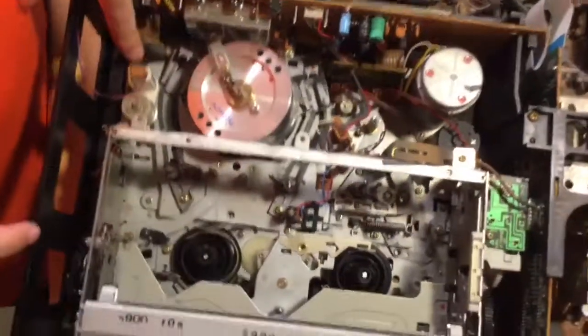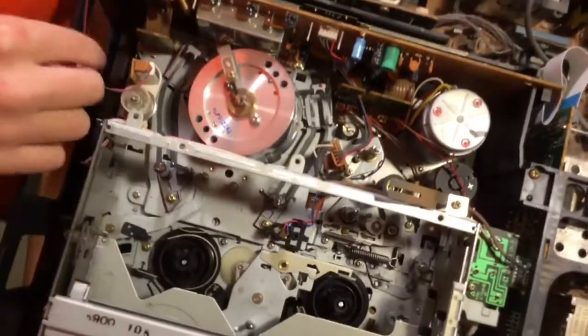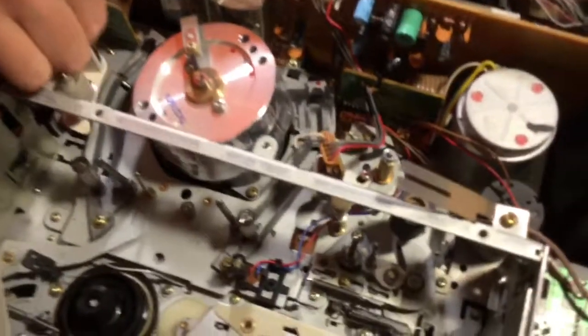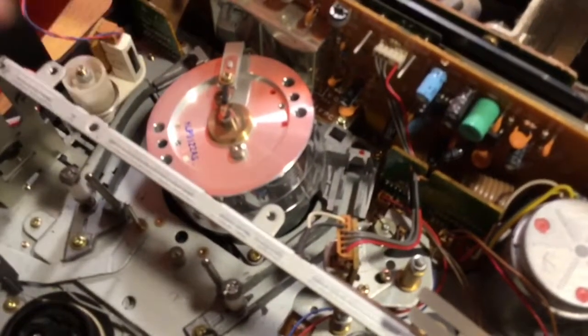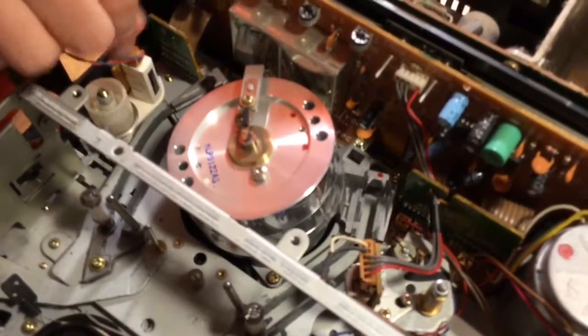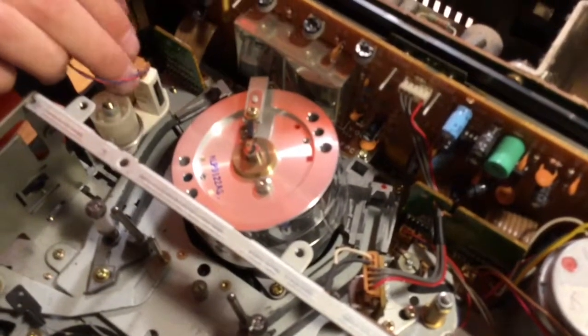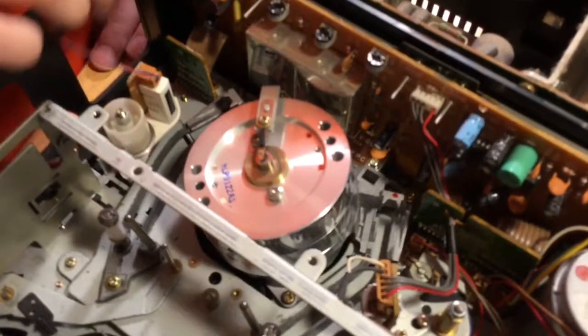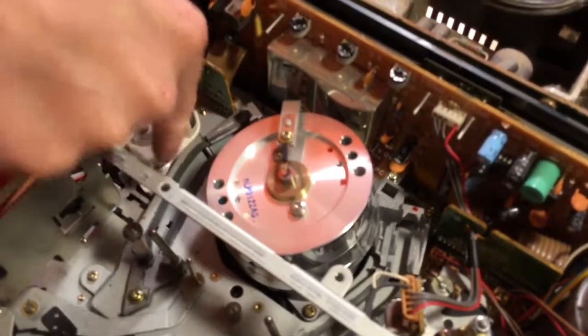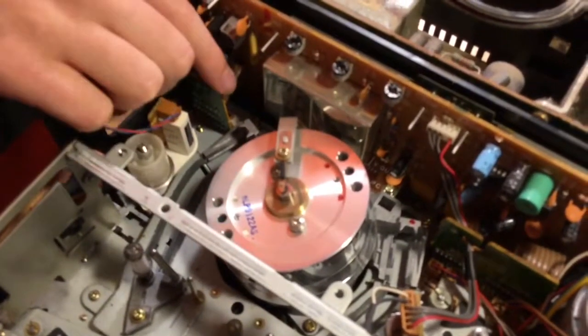Then we have our erase head area. This is only used if you're recording — this little component here will erase anything that's on the tape to make space. So if you're recording, this is energized and erases things. Here's the roller for it.